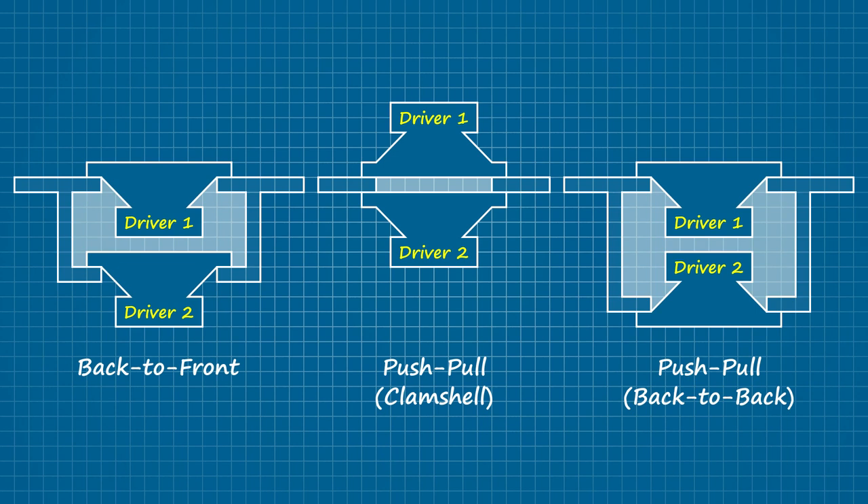Mechanically, there's really no difference between these configurations, unless the driver's suspension allows for more travel in one direction than it does in the other, in which case there's going to be some cross-correction between the two.